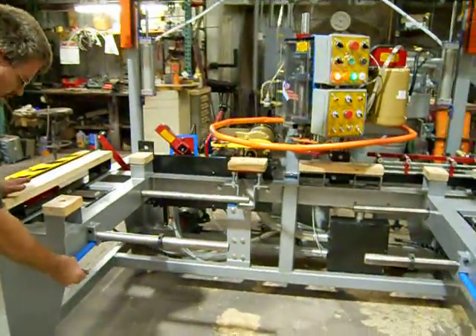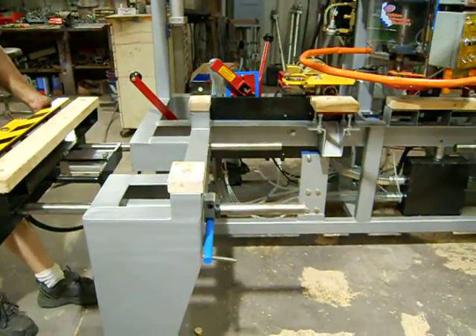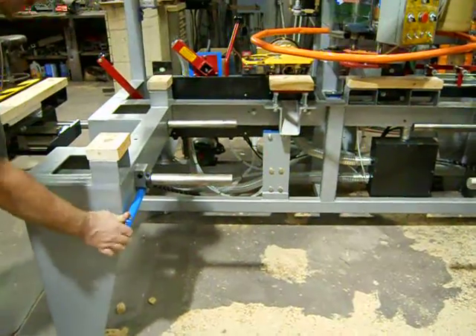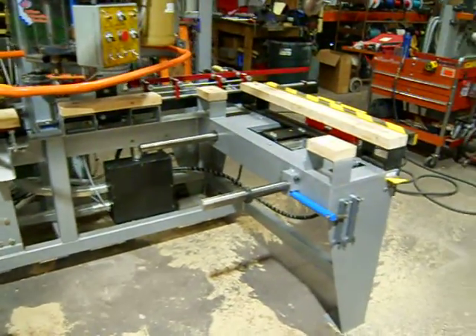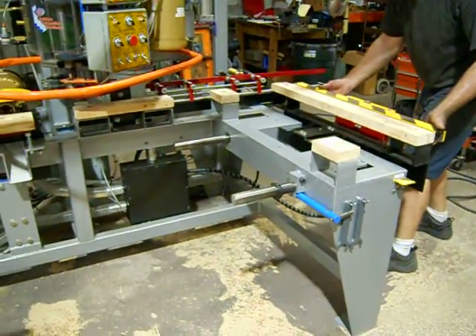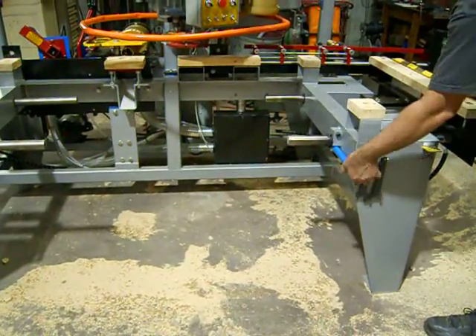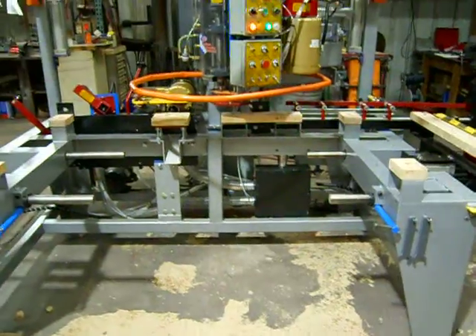So I loosen up this handle here, grab a hold of the clamp system, pull it back until it hits the stop, lock that down. Loosen this side up, pull it back, lock it down. Now it's ready to do eight-foot.